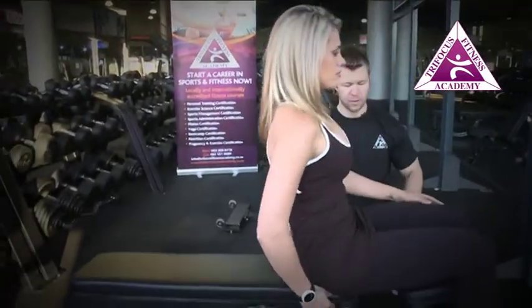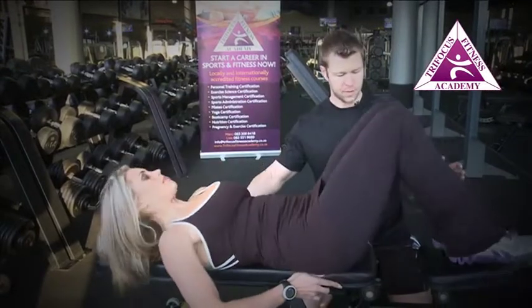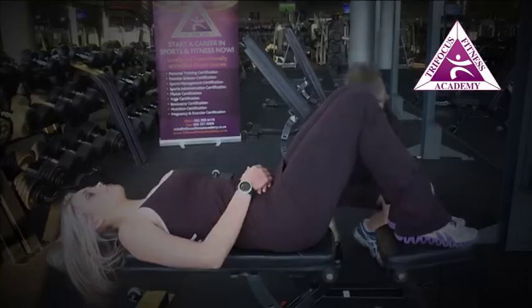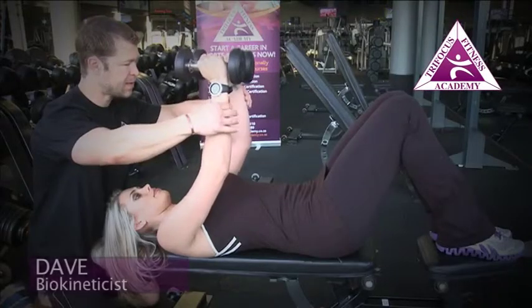Get yourself nice and comfortable on your back. Feet have popped up onto the bench. This also helps to make sure that your lumbar spine stays neutral — there's no pressure on the back. I want the elbow slightly bent just to soften the elbow.